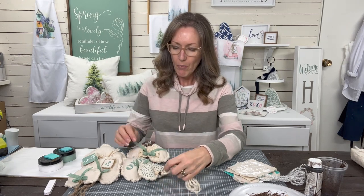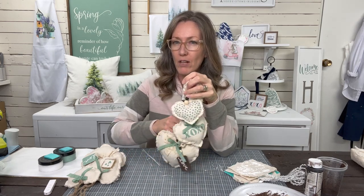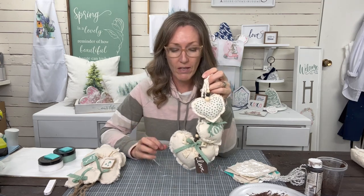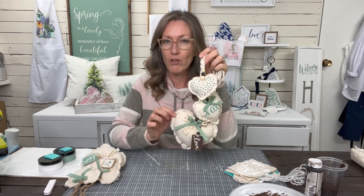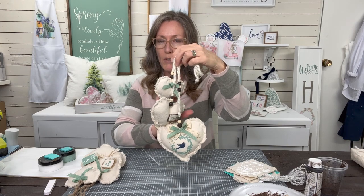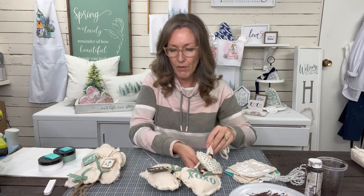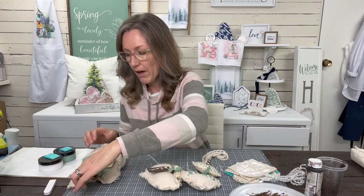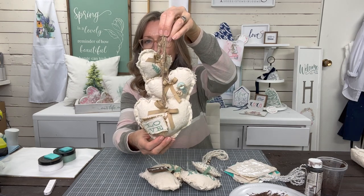Welcome to At Home with Chic and Grace. I'm Kimberly, and today I've got a fun project for Valentine's Day — though it doesn't necessarily need to be just for Valentine's Day. I've done up a few different kinds to show you. I've got them all hanging together — these are drop cloth hearts, and I've made them double-sided to give a few different ideas.